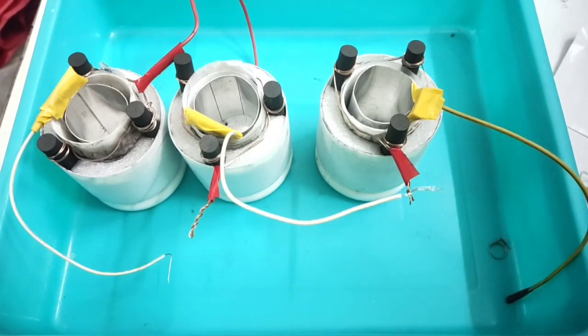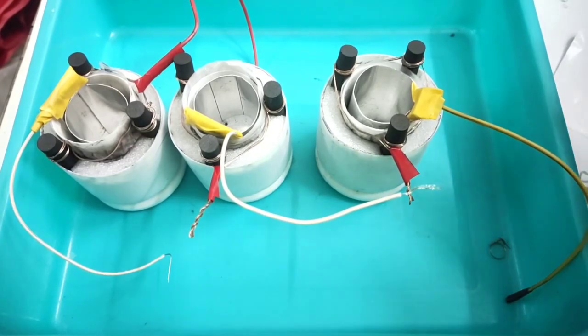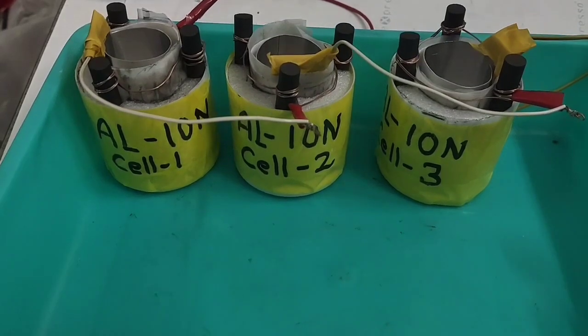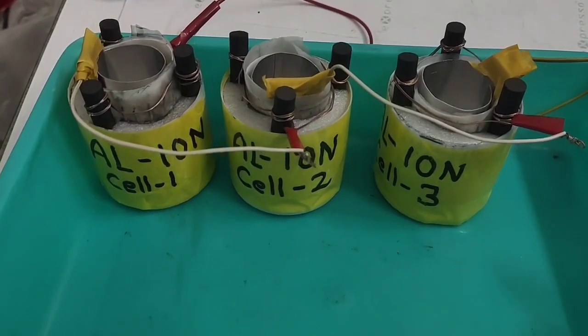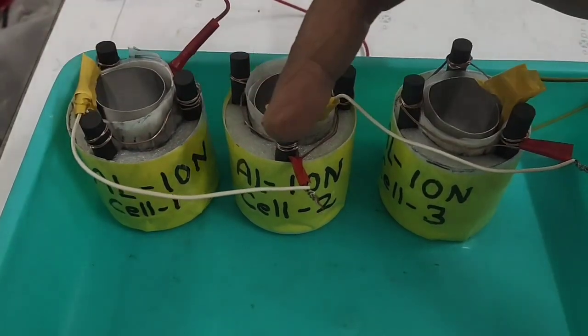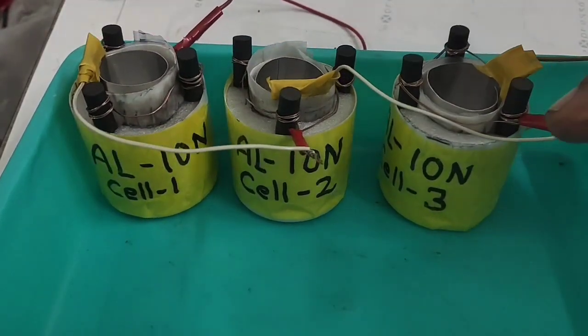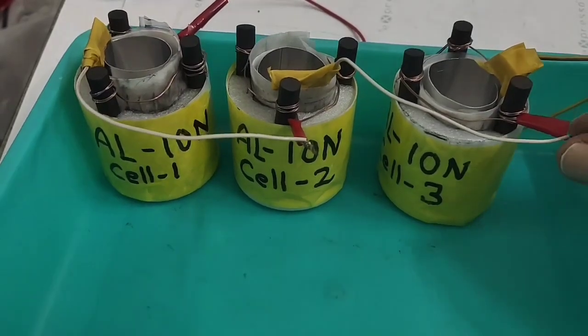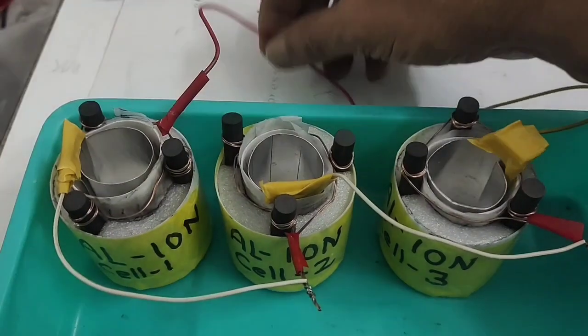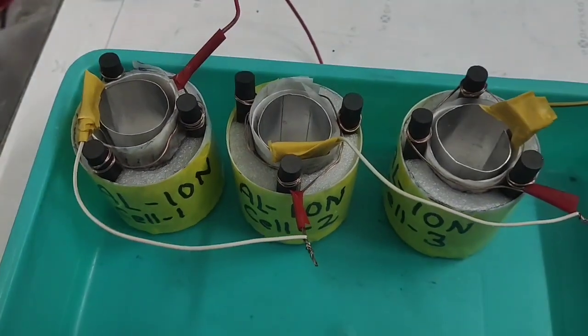The electrolyte composition is: zinc chloride as the major component, then zinc sulfate, a little aluminium chloride, and a small amount of magnesium sulfate. I have joined all three cells — cell 1, cell 2, cell 3 — in series. One terminal is the final negative and one terminal is the positive.